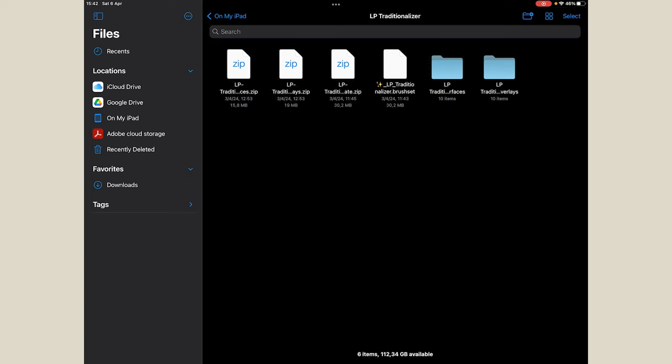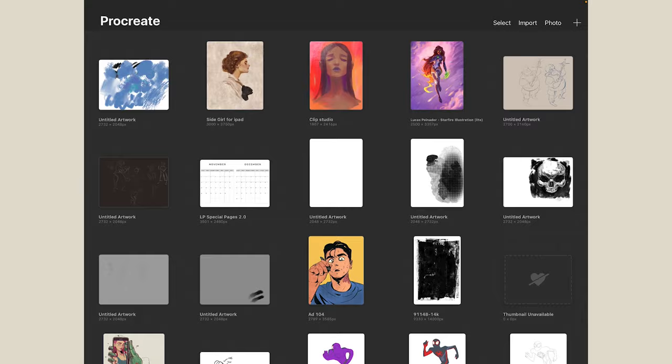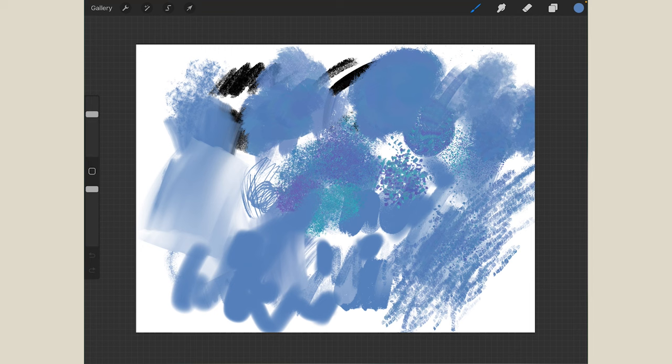To install the brushes, just tap on the brush file and it immediately recognizes that Procreate is the software. Go to the brushes panel in any canvas and you'll see the LP Traditionalizer installed. I had it already installed, so I'll delete the duplicate new one since I already have it.